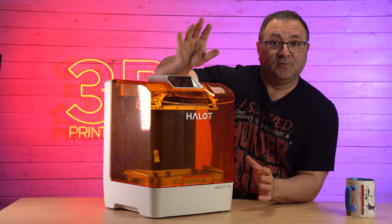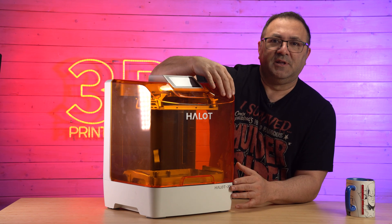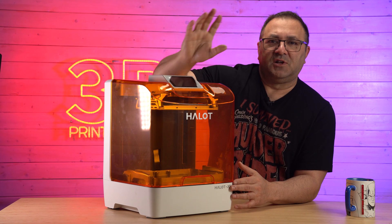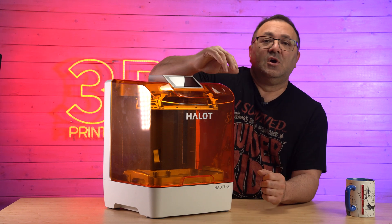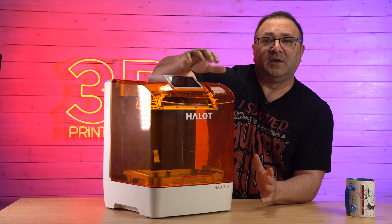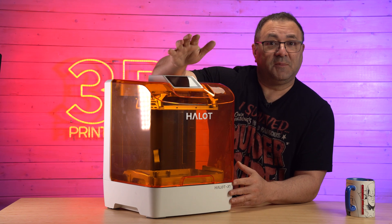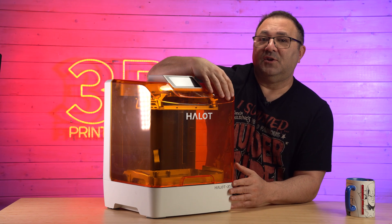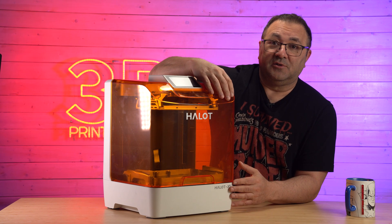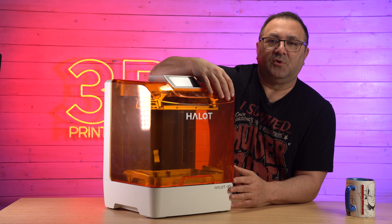How we'll run the video is like how we run a lot of these review or first look videos — and this is really just a first look video. I haven't had a chance to run a ton of resin through it, probably two bottles full, and I've had some good results. We will go over the tech specs, take a look at the Kickstarter, then I'll show off some prints, give a pros and cons, and talk about the differences between what I have now and what the final version might be.